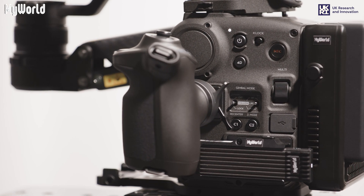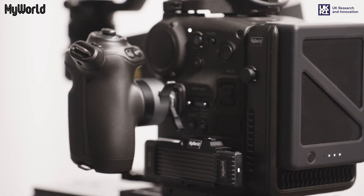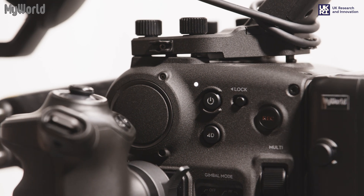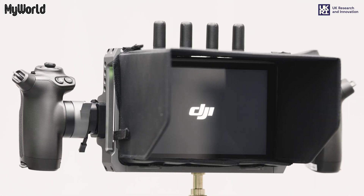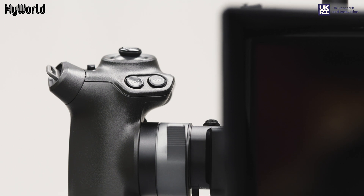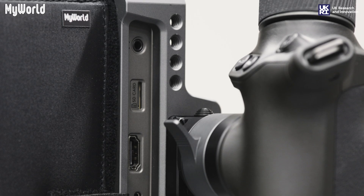It can shoot up to 75 frames per second and can capture 14 plus stops of dynamic range. It has built-in 9-stop ND filters and uses TB50 batteries and ProSSD media. It also includes a video transmitter which outputs to a high-bright remote monitor with a transmission range of up to nearly 20,000 feet.